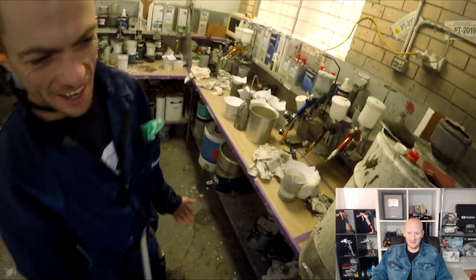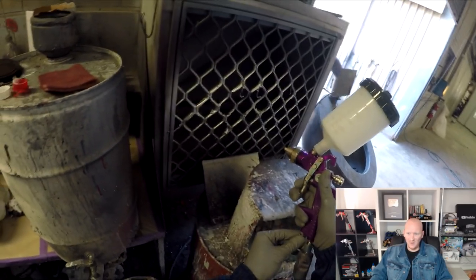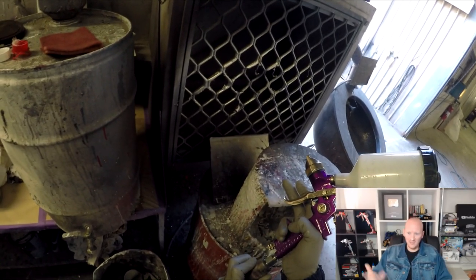There's not much good to say about this gun other than it's $10. Would I recommend it to anyone? Not really. If you just want a 1K gun or something — if you just want to spray a bit of chassis black with it — maybe.